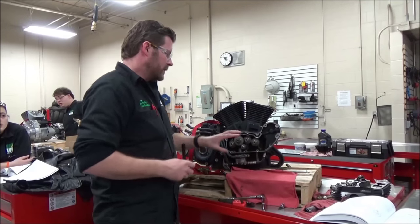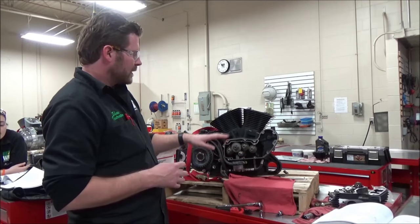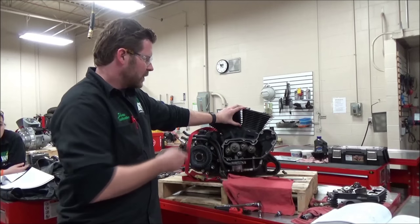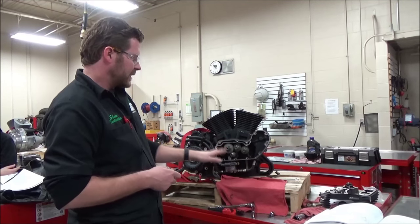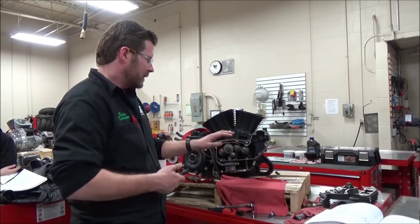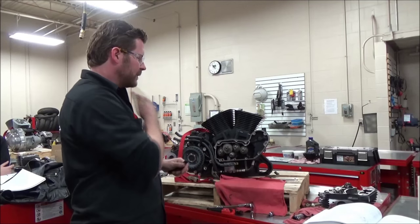We're going to do a quick demo on how to properly time the camshafts on a Sportster engine. Although we're using rubber mounted motors here — these are 2012s and a couple of 2014s — the process has really been the same for years. It's just a matter of lining up dots. It's even real similar to the Evo where you line up a breather gear, the crankshaft, and single cams. So this can look intimidating, but it's really a pretty simple process.